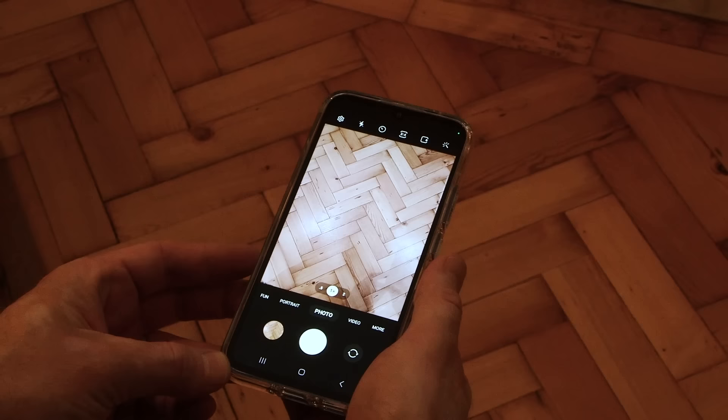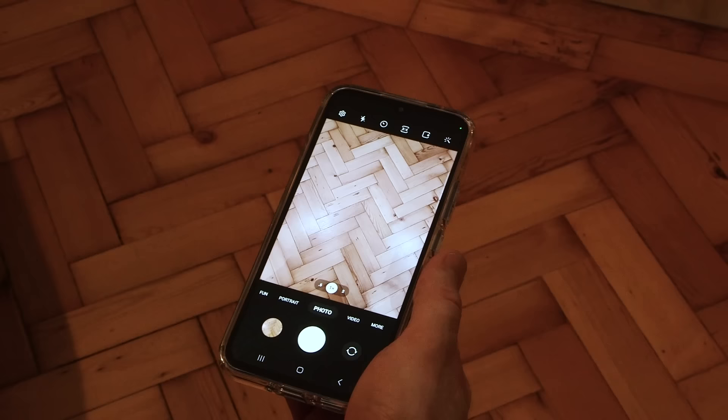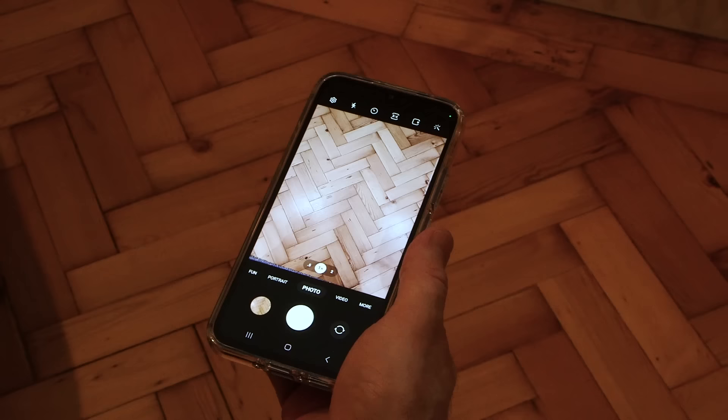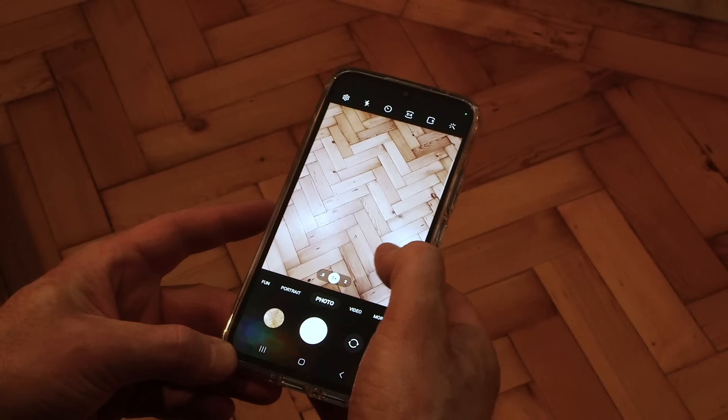Now the problem with this however is the shadow. You can just see on the right there the shadow of my hand and I kind of don't really like that. I've got a shadow on this side as well. And because of the lighting in this room, the lights are coming down from the ceiling, wherever I move I'm getting those shadows and I want to find a way to remove those. So here's what you can do.